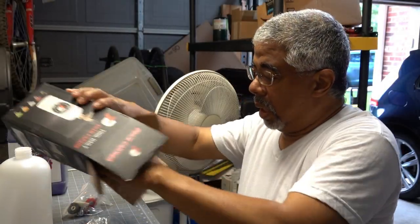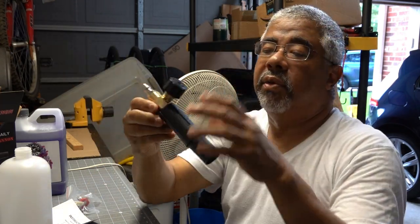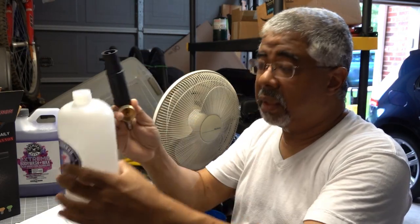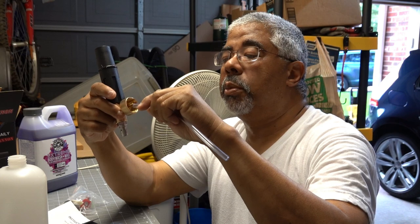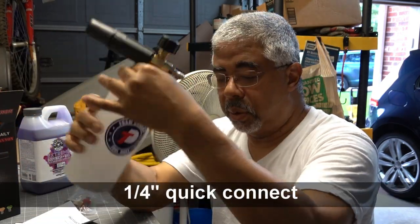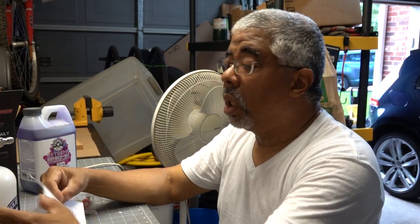This is the first time I'm opening this thing and I'll show you what comes in the box. There's a little tool that comes with it. This here is the nozzle — it's got a plus and a minus on it so it'll change the volume of the foam. You put this on the bottle — the bottle is about one liter. You use two ounces of soap and fill the rest with warm water to get the best suds. This little hose goes on the bottom and into the bottle. It's got a quarter-inch nozzle fitting for your pressure washer.